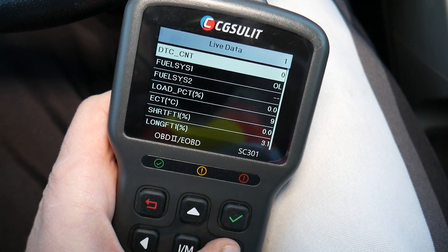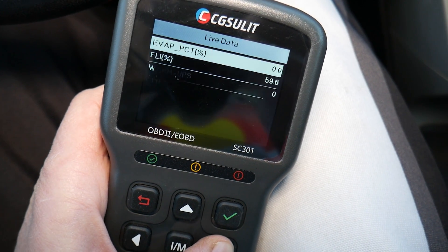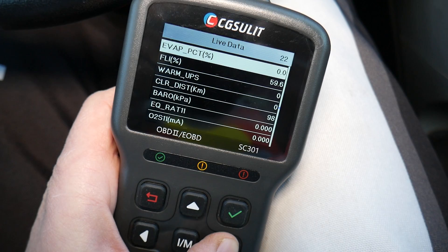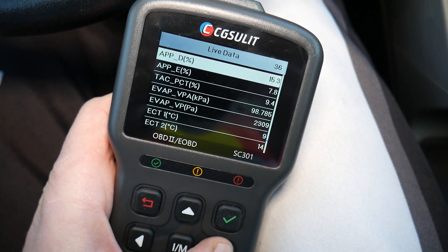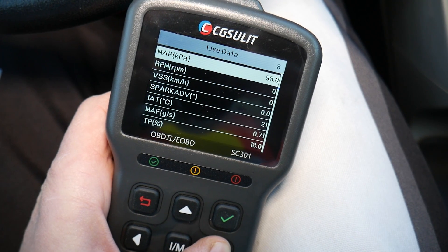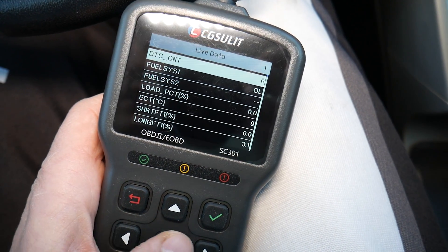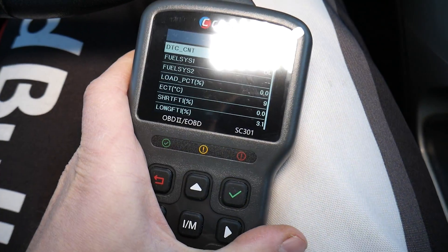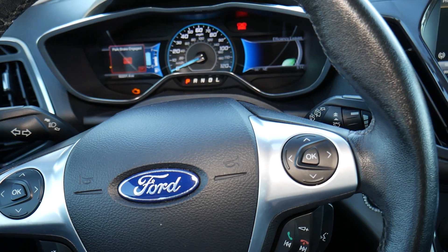You can see we have pages and pages of things to check — pages 15, 20, to 29 — quite a few parameters, including the EVAP system, which in some cases is not easy to diagnose.